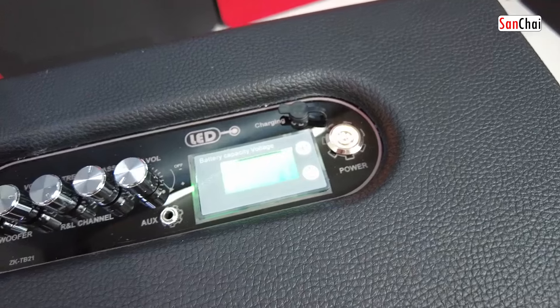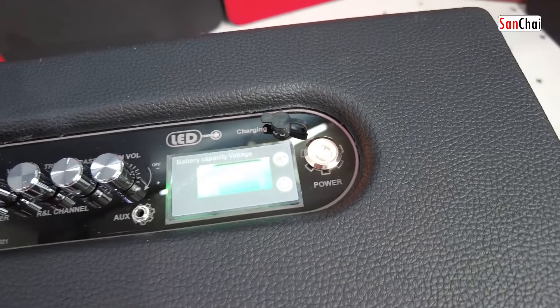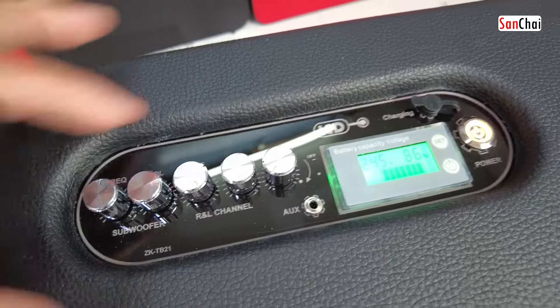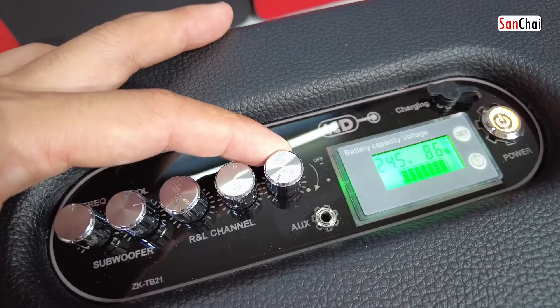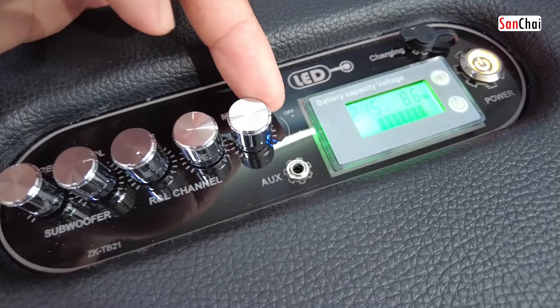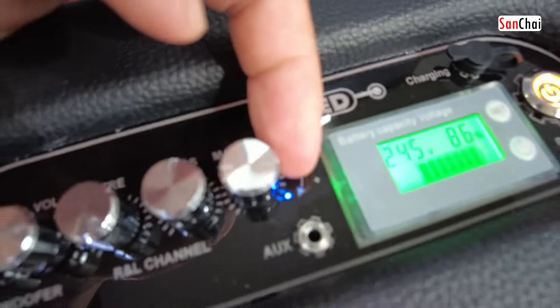There will be a light on the screen. If you are using the power button, you will have a light on the screen.